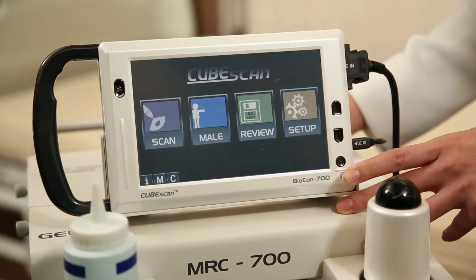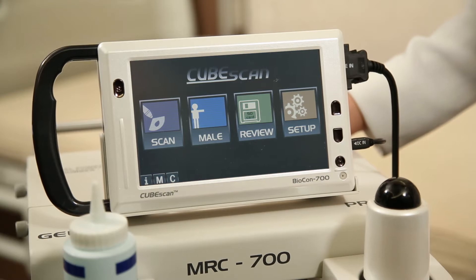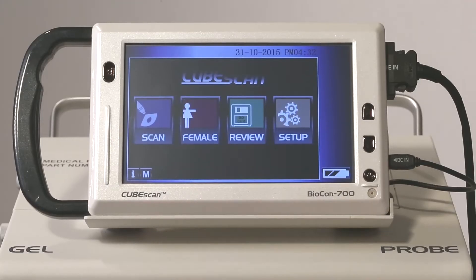Press the power button to turn on the device. Select patient type.